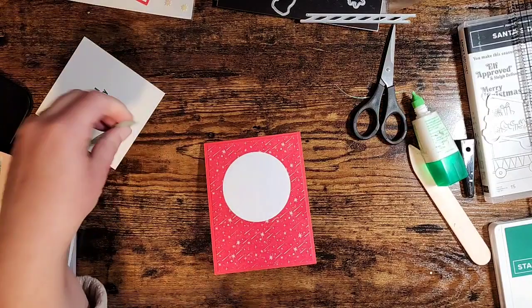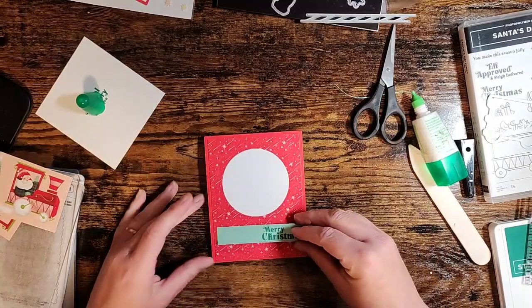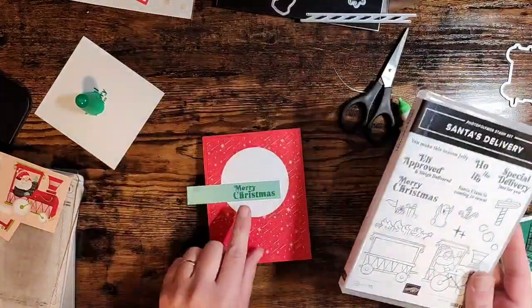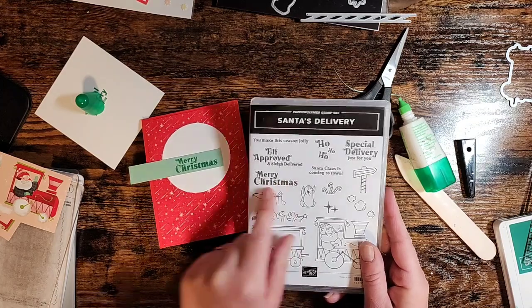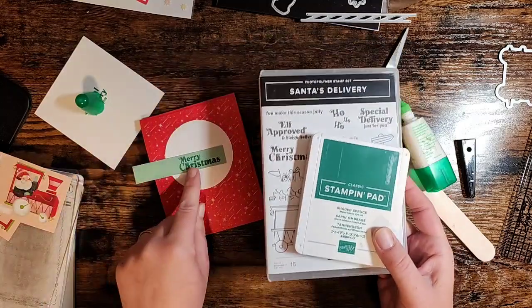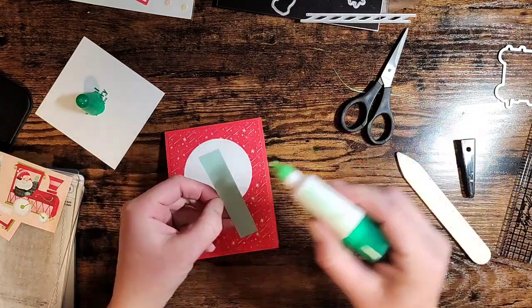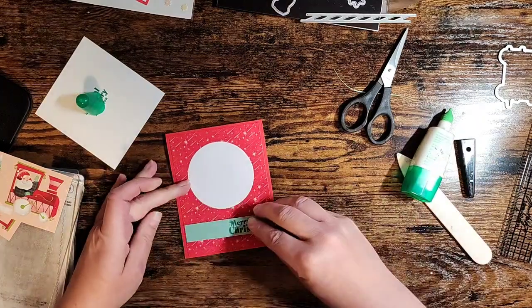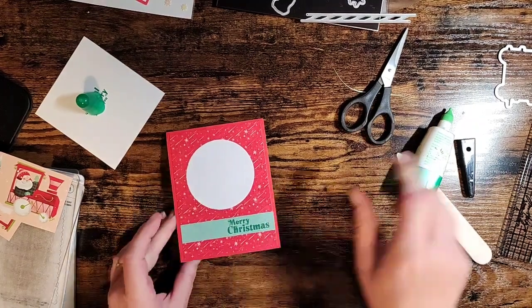The next thing we're going to do is take a three quarter inch by four inch piece of Mint Macaron. Ahead of time I stamped 'Merry Christmas' - this is from the Santa's Delivery stamp set - with Shaded Spruce ink. I've stamped that on the right hand edge of this four inch strip of Mint Macaron. I will upload this video to YouTube and to my blog, so you'll be able to find all the measurements and all of the products I used there.